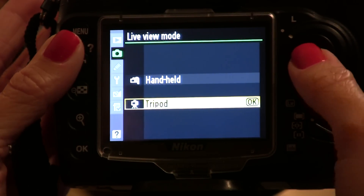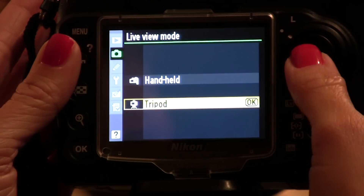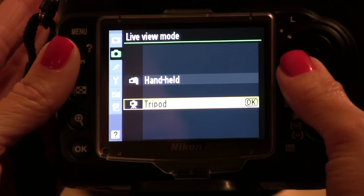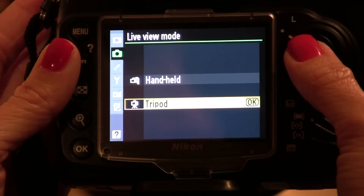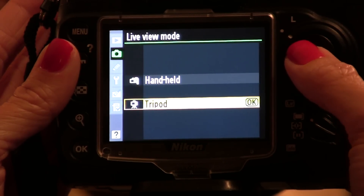The difference between handheld and tripod is how the camera focuses. When you're in handheld mode, the camera focuses using phase detection autofocus, and that's what the camera normally uses when taking still photos. But when you're in tripod mode, the camera uses contrast detect autofocus, which takes a little bit longer, but it aims to be more precise.